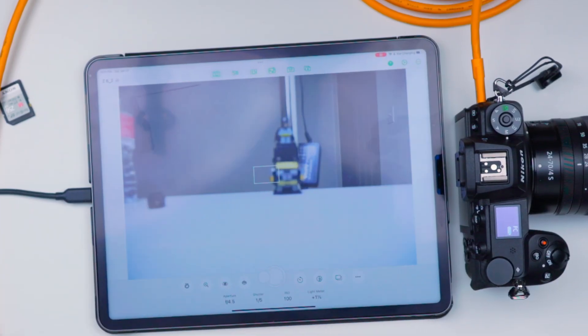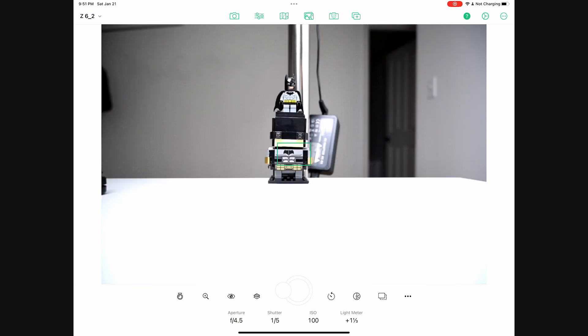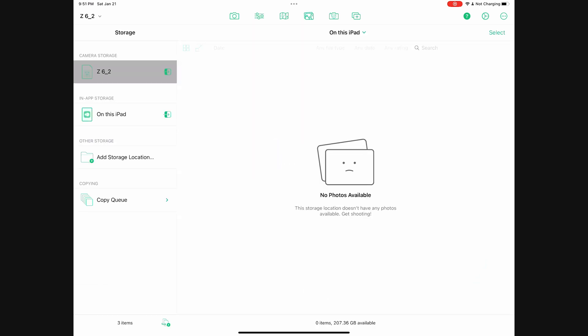There we go. As you can see I can focus — there we go. I'll take a photo and it should just appear right there. Let's see if it's on the actual screen.